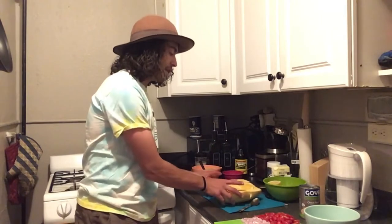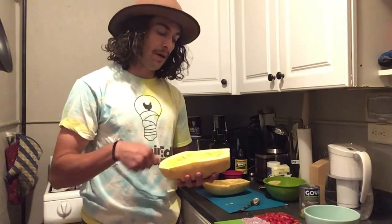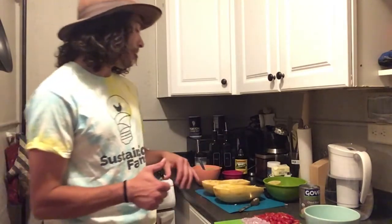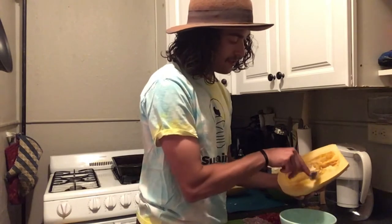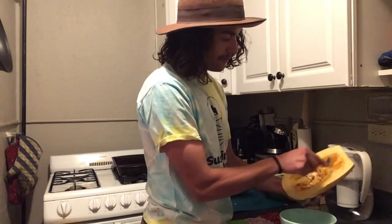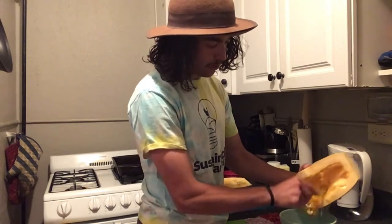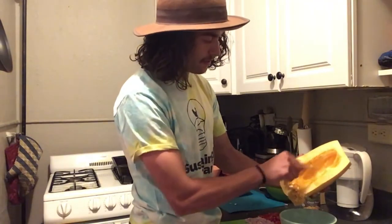I'm also going to make some shrimp with my spaghetti squash bowl — that's obviously an optional ingredient, but we will show you how to cook shrimp as well. I heated the spaghetti squash in the microwave for two minutes just to make it easier to de-seed afterward. When you half your spaghetti squash, I would recommend getting an adult to oversee that process or getting a helping hand, because it is not easy to split these in half sometimes.